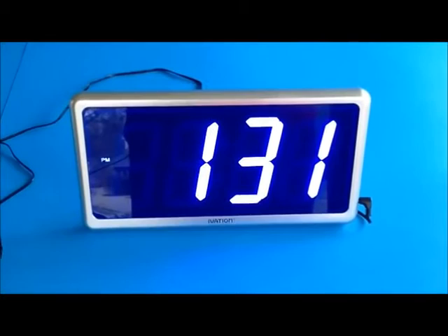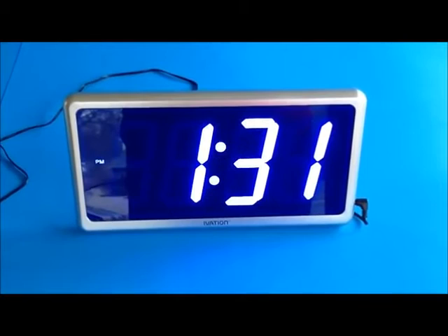It's easy to read, easy to set up, and nice and bright. It's actually too bright to use in a bedroom where I like it to be absolutely dark. So that's just my personal opinion, but I'm telling you this clock is bright.